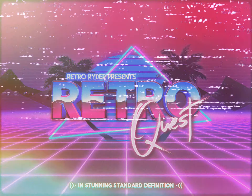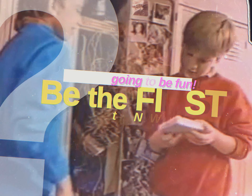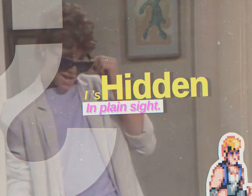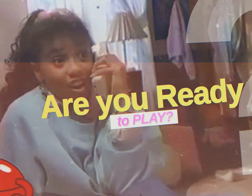Welcome! If you're new to RetroQuest, the object of the game is to watch the video and find out what doesn't belong. For example, that doesn't belong there! Alright, are you ready to play RetroQuest? Here we go!